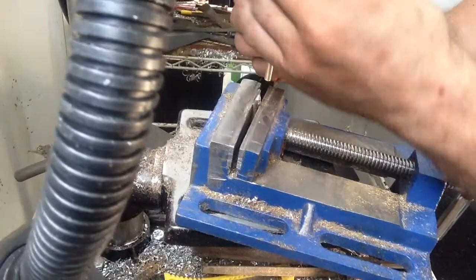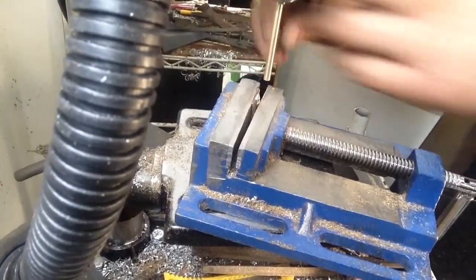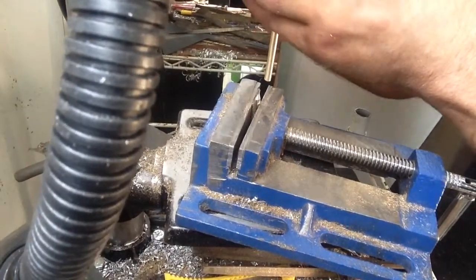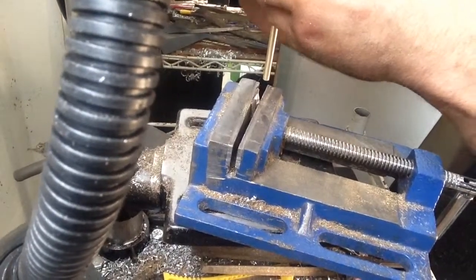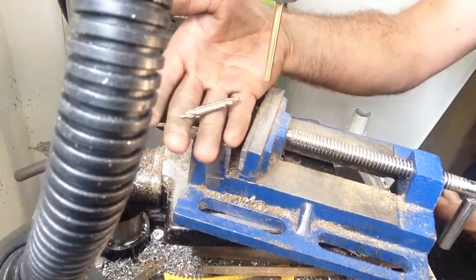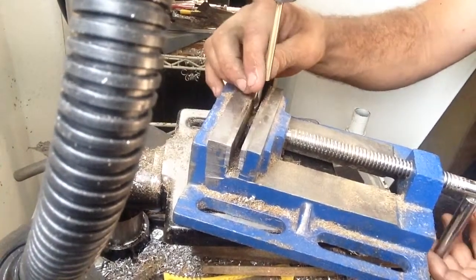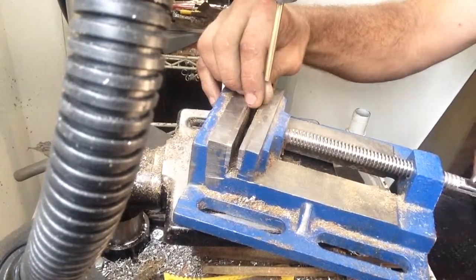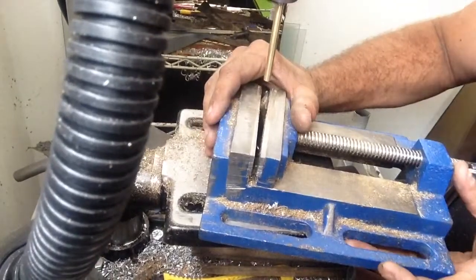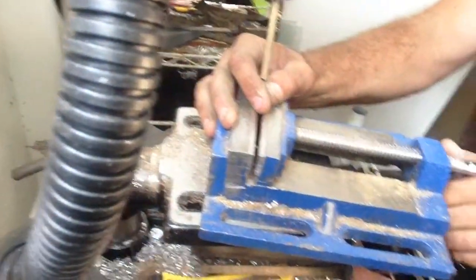You throw it in the chuck, make sure everything's centered up, spin it around a few times, tighten it up — I like to do it on all three. Now I'm just eyeballing this. Here's my center drill bit. I'm just going to drop this in and try to keep it straight up and down as best I can by eyeballing it.